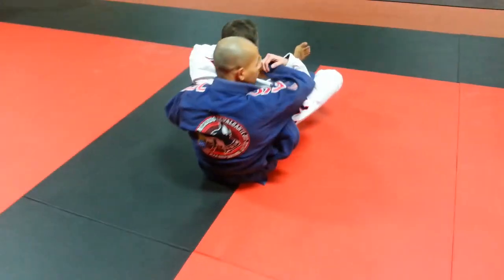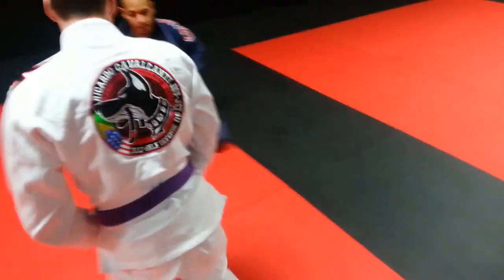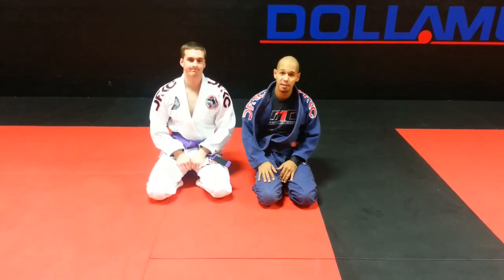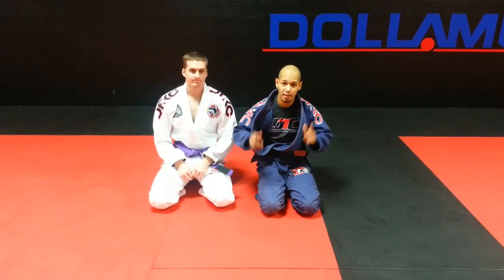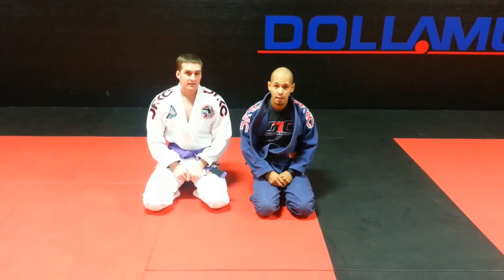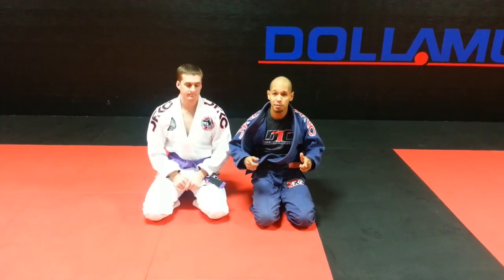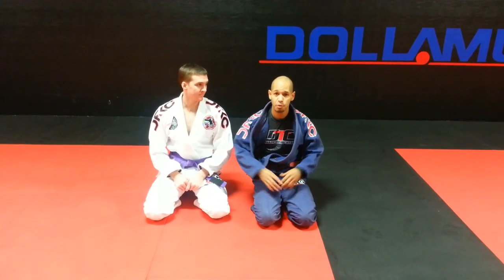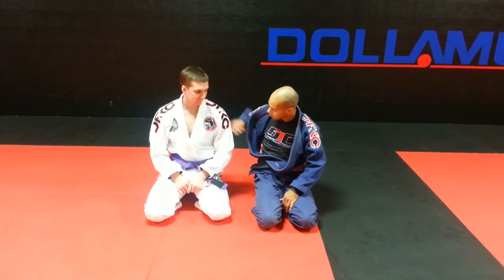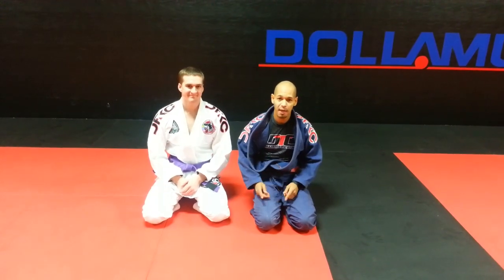Okay guys, from the technique, we are here at the new Da Firma Training Center. I invite you guys this Saturday — we're gonna have a free seminar where I'm gonna be showing some moves that I like to do in my competitions. I hope to see everyone over here. Thank you to the Da Firma company for the good-looking gis. Ricardo, thank you guys.